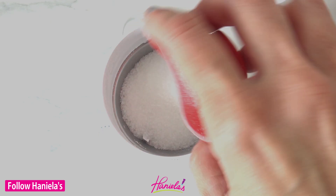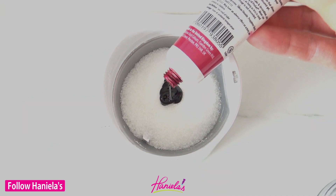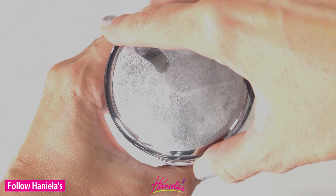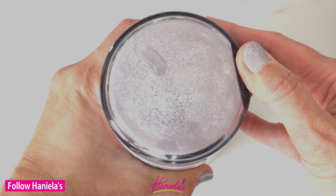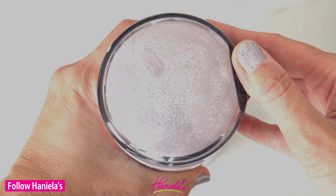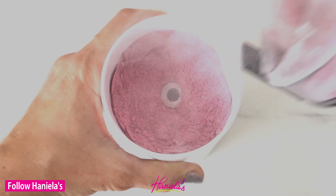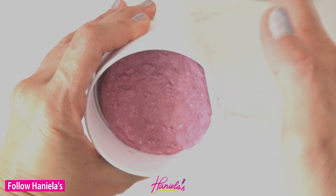First we're going to prepare texture decorating medium. I'm using white granulated sugar and concentrated gel color. This is Claret from Pro Gel and I love this color — it produces such a nice deep burgundy-like color. It's so beautiful, and once your sugar is pulverized to powdered sugar consistency we can pour it into a bowl.